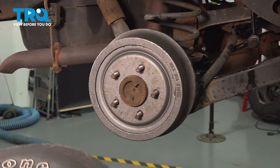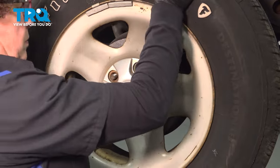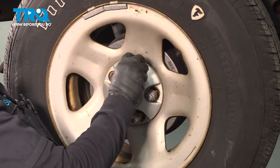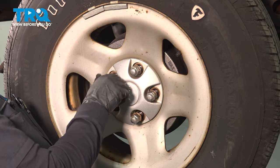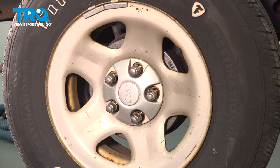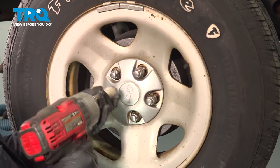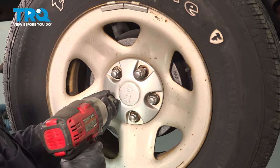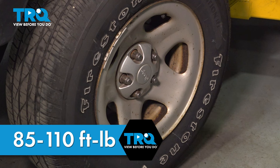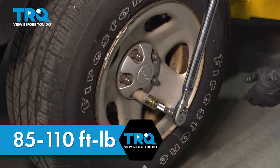Now we're ready to adjust our shoes. Get your wheel, install it, and put your lug nuts on. Use a 19-millimeter socket and snug it up, going in a star pattern. The wheel torque for this vehicle is 85 to 110 foot-pounds — torque it to 110 since it's an older vehicle, in a star pattern.